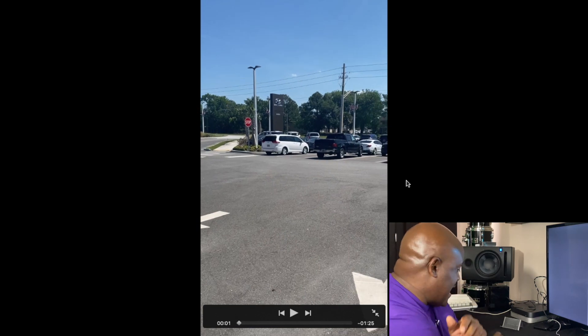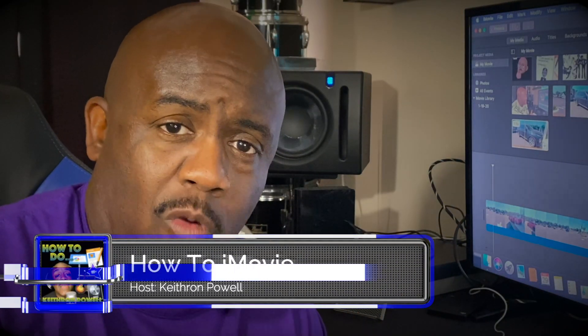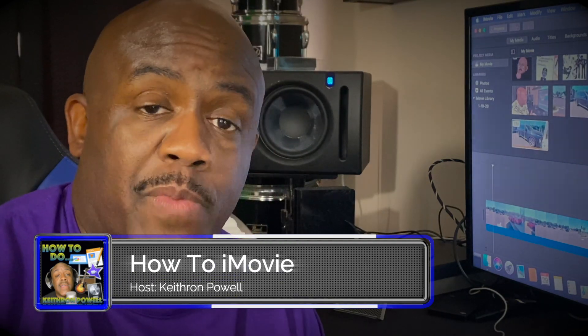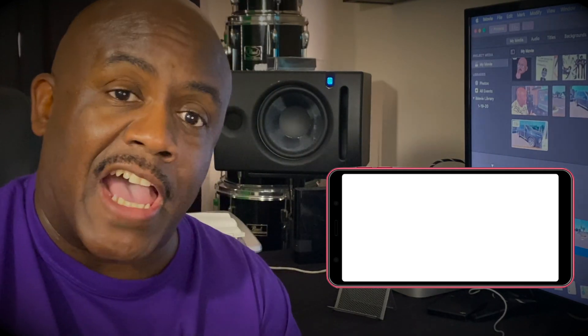So please, whatever you do, do not film in portrait mode. Always turn it sideways. Get the wide angle shot — it gives you more room to crop, more room to work with, and it makes the shot look much better. Right now I'm filming with my iPhone 11, and I have the phone turned to landscape mode so I can get my entire shot the way I want it. I want you to do the same thing.